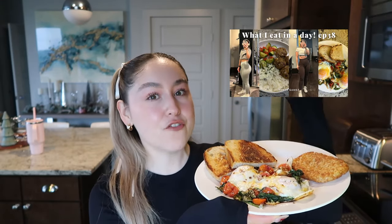Right now I'm about to have my breakfast — I've been eating this for the past couple days. I showed it in my last 'what I eat in a day.' I have sourdough bread, a hash brown from Trader Joe's (my absolute favorite), two eggs with spinach, tomatoes, serrano pepper, chili powder, and salt. It tastes so good. I've been eating this non-stop, and then 30 minutes after I have this I'm going to the gym.